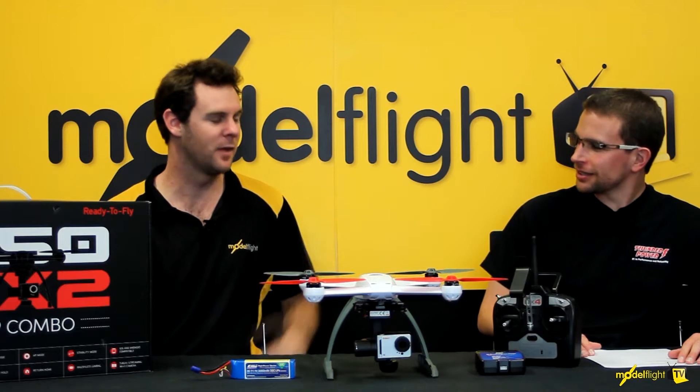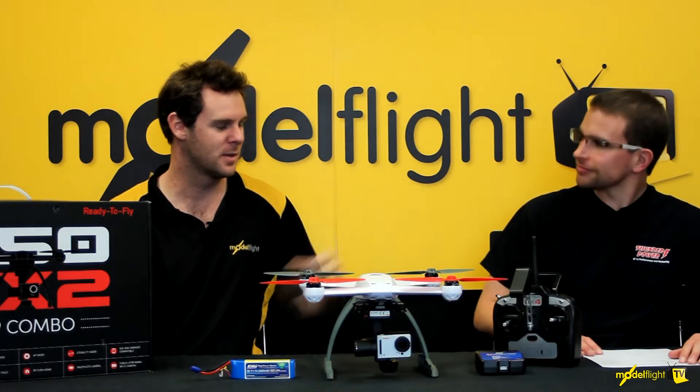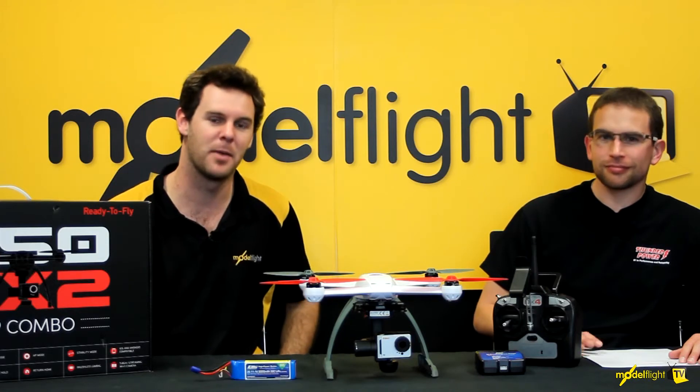So what we're looking at is a ready-to-fly — this is everything that you need to go flying or do aerial photography. We've got a DX4 transmitter, charger, the 350QX with gimbal and Sego camera, and a high capacity 3000mAh LiPo battery.